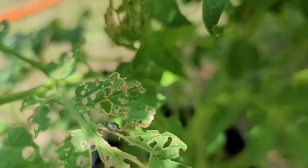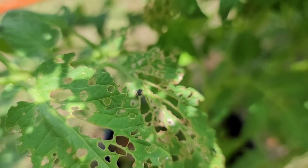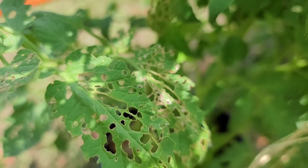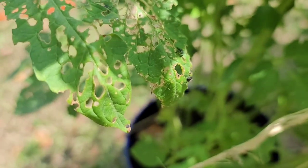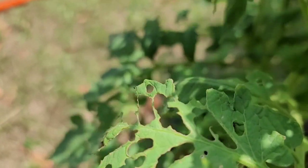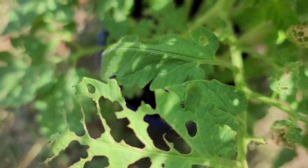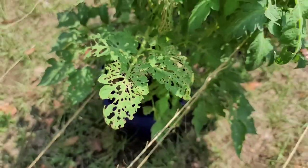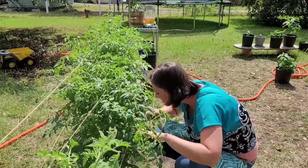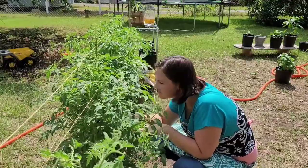Look at these little black beetle bugs. I'm going to say they're the culprits for eating my leaves like this. What are they? How do I get rid of them? They are all over this one — I don't know why — looking at these little berries.